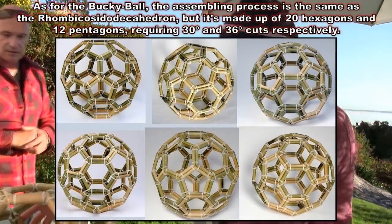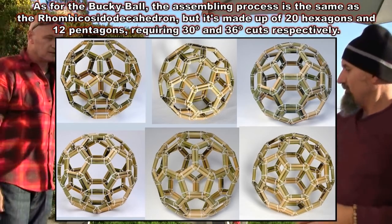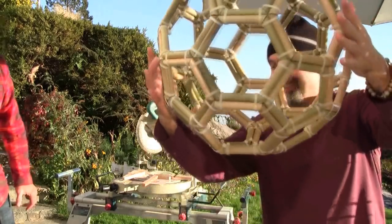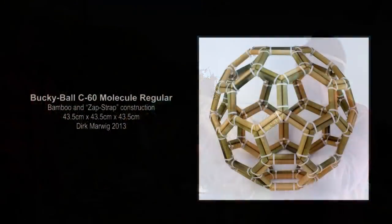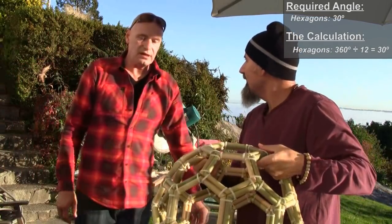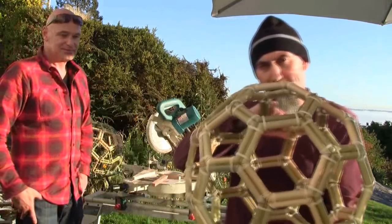The first structure he ever made was a bamboo soccer ball. It's actually a C60 carbon molecule — a buckyball. It was more complicated because of the triangles involved, but it's not as nice looking as the rhombicosidodecahedron. He likes that one the most. The hexagon angle on the buckyball is 30 degrees. That's one of the structures Dirk has been working on.